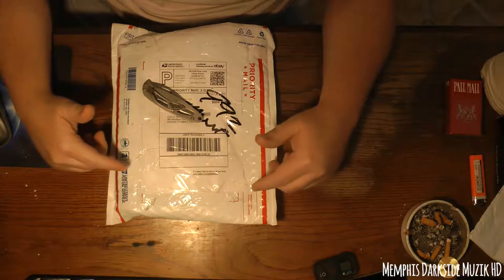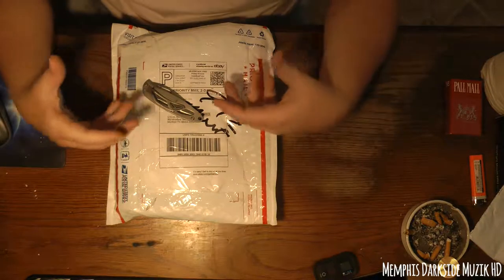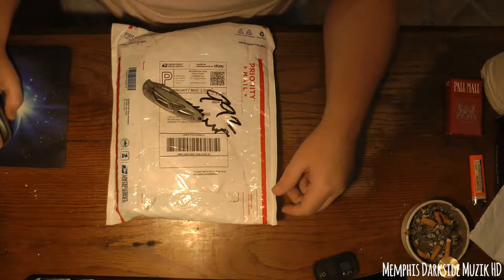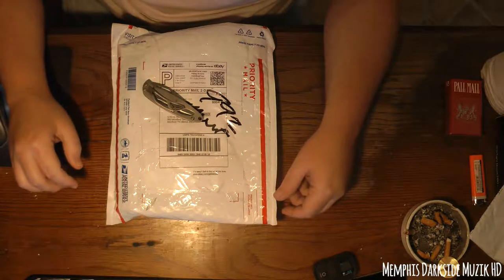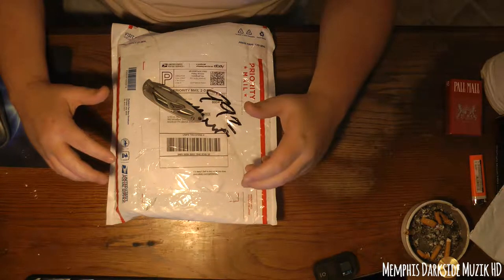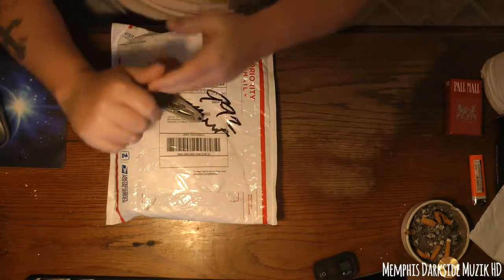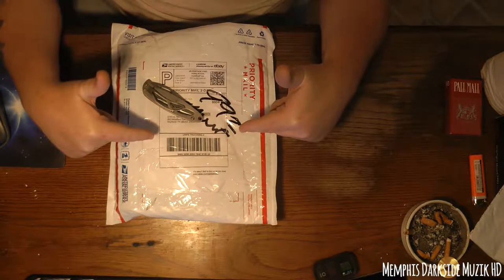Yo, what's up YouTube, I'm back here with another — we'll just call it unboxing. Today what we're gonna be unboxing is the Vincic Iron Peak P6 20,000 milliamp power bank. I really need this mainly for my GoPro, so without further ado let's get into it.